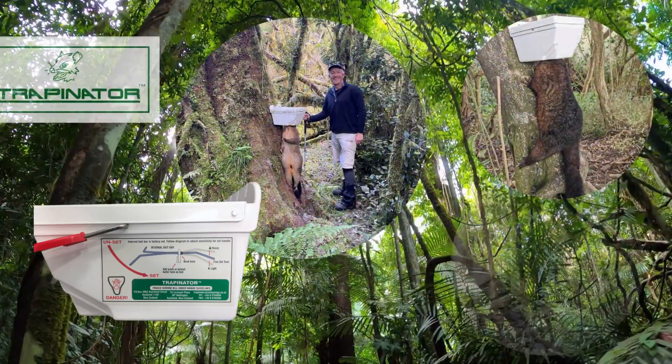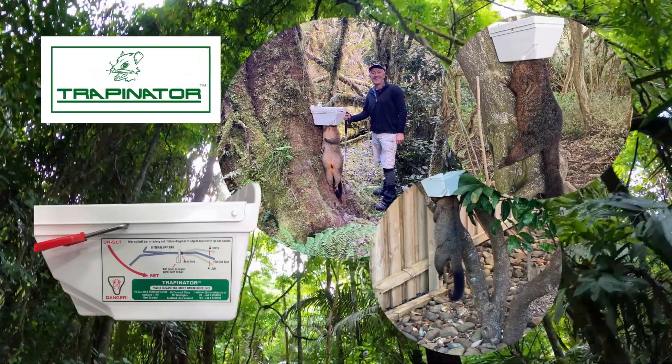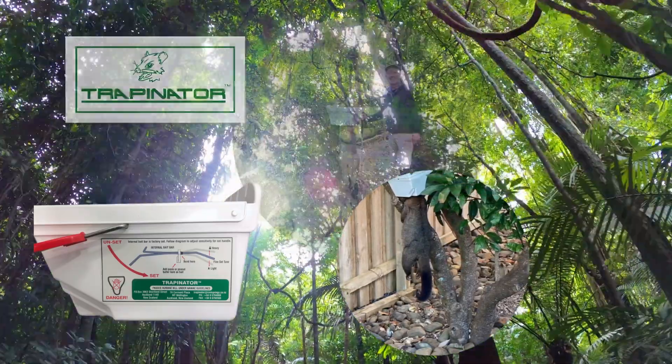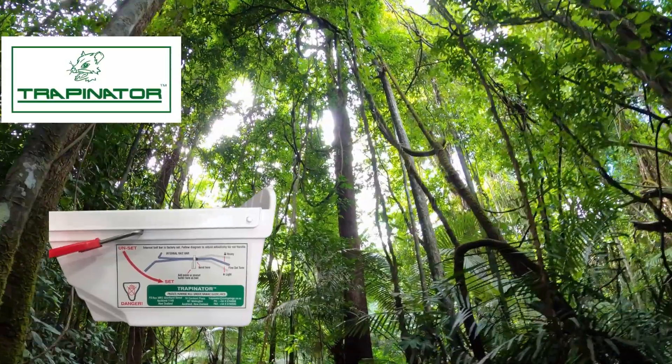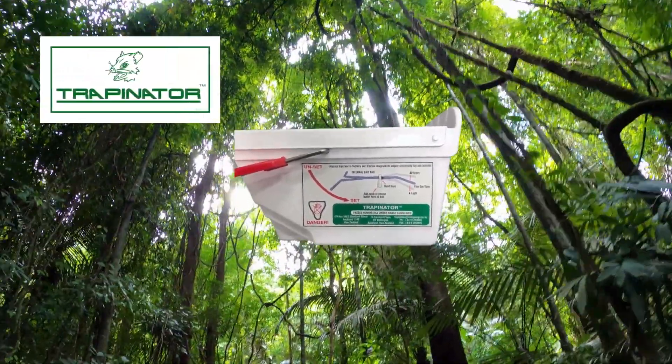Whether you're safeguarding your garden or our native forest, the Trapinator Possum Trap is your reliable partner. If you're ready to help tackle a national pest problem efficiently and effortlessly, you just can't beat Trapinator Possum Trap.